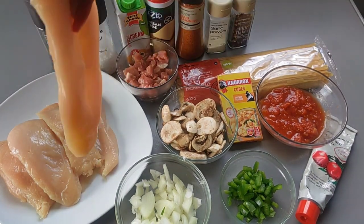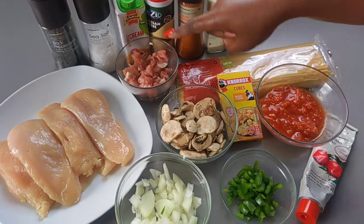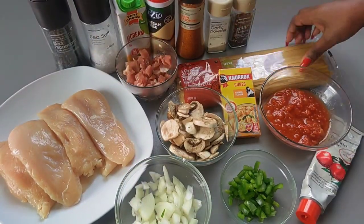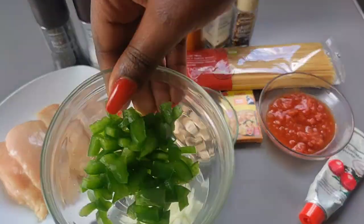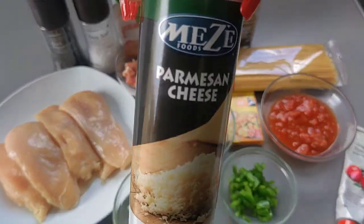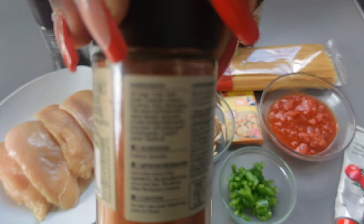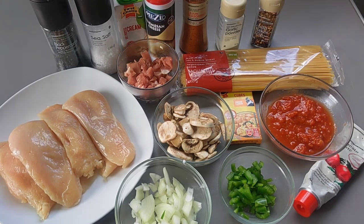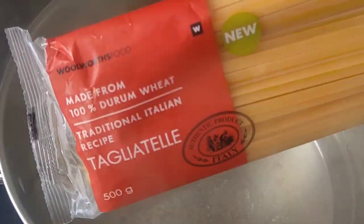To make this delicious yet simple meal, I'm going to need chicken breasts, some salt and pepper, onions, diced bacon, some mushrooms, chicken stock cubes, pasta of your choice, crushed tomatoes — canned tomatoes I meant — green pepper, as well as some tomato paste, fresh cream, parmesan cheese, some Cajun spice, garlic powder, and lastly some chili flakes. If there's anything that I forgot to show here, we'll see it later in the video.